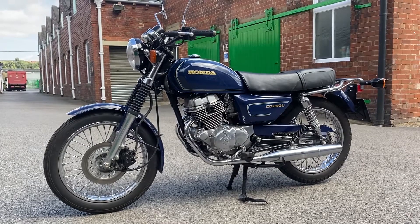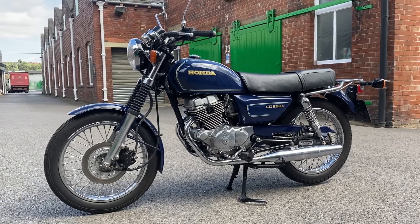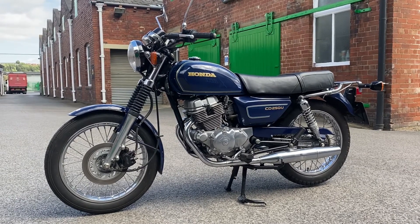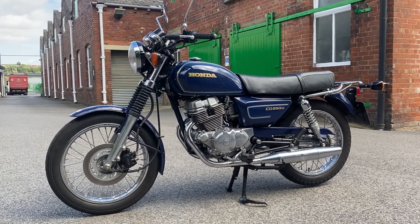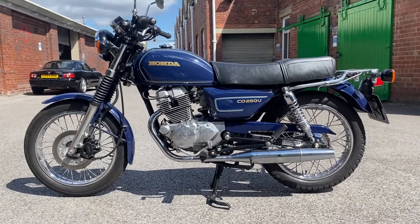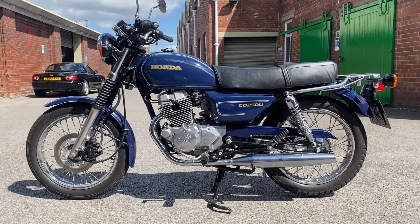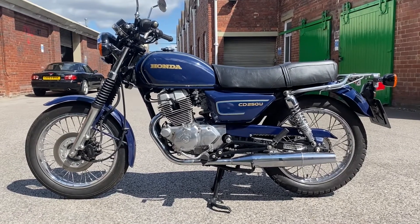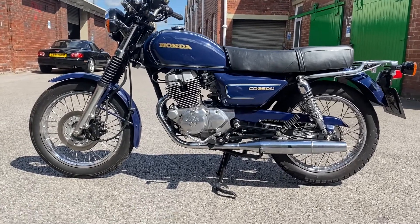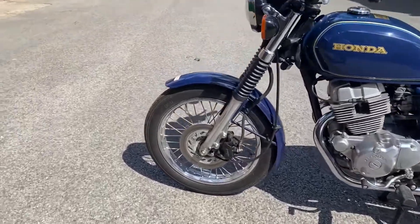And there she is, just ticking over — sounds absolutely perfect, starts on the bottom. Here's the walk around video for our lovely 1988 Honda CD 250U. It's a classic twin shock and it's in really beautiful condition.